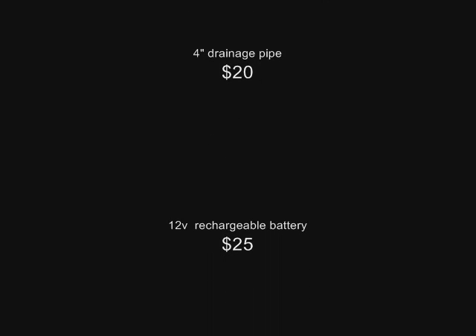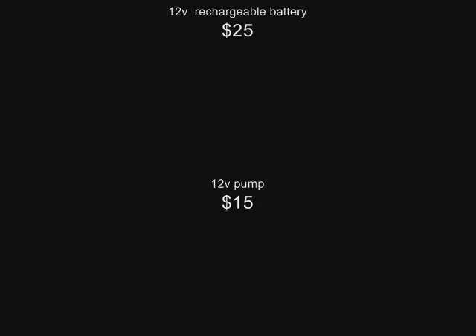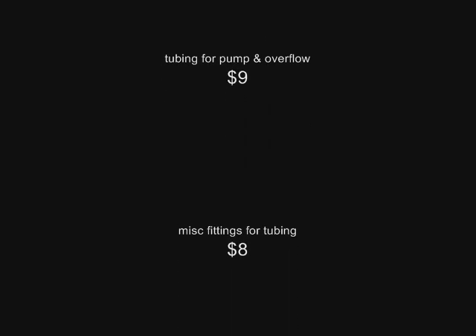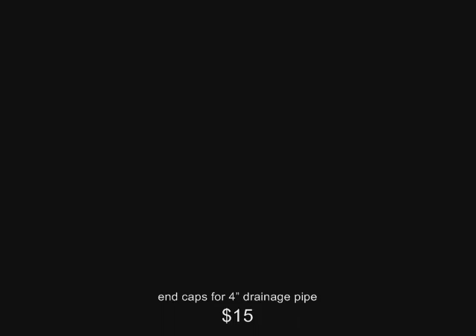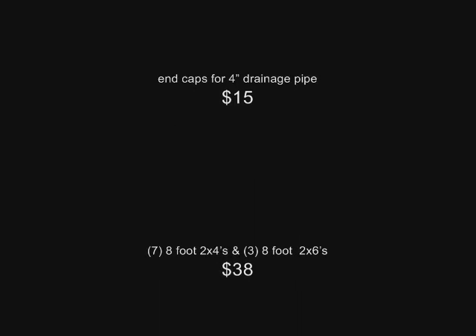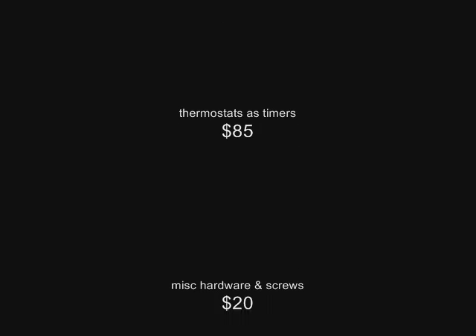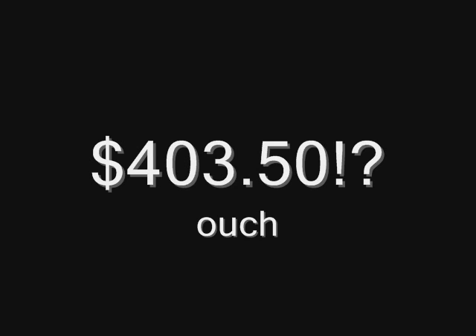I decided to list some materials and costs of the project. Originally I thought I could do it really cheap, but one thing I realized when you start a project like this is how quickly small things add up. The chemicals and the thermostats for the timers were a huge expense. If you're thinking of doing it yourself you're going to want some cash on hand. For me it cost roughly $403 to do this, which is quite a bit of money.